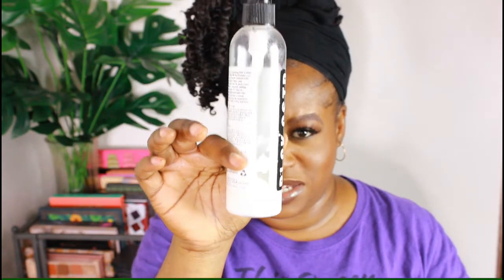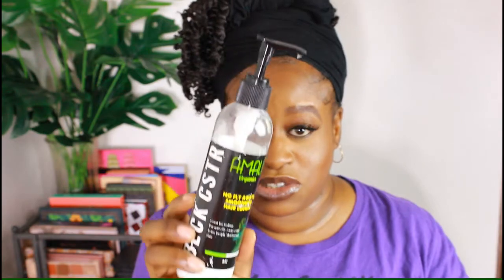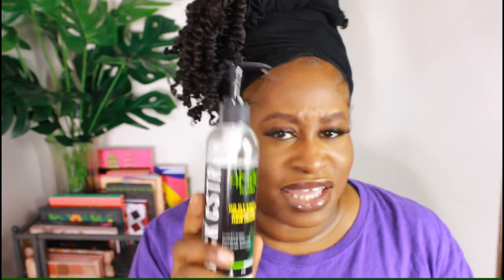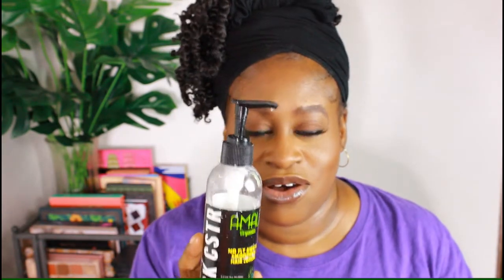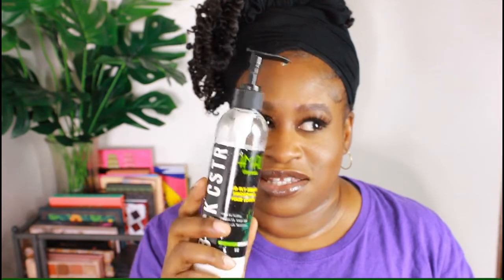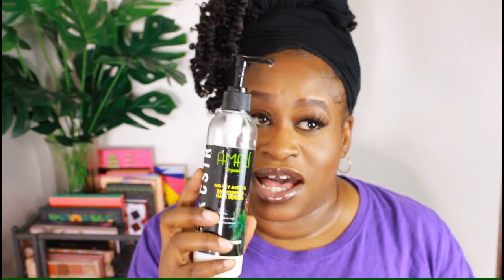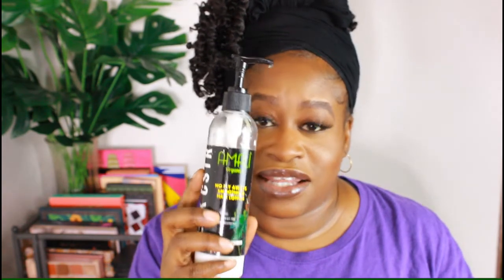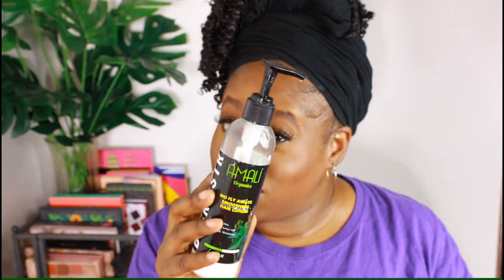This item here is from Amali Organics — the No Fly Away Smoothing Hair Lotion from their Black Castor line. If you're following me on Instagram, way back I actually gave away one of these. Does this work? Yes, it worked wonderfully. I was surprised about how much moisture I got from a hair lotion, and it did smooth down my hair — I got a really nice twist out from this.